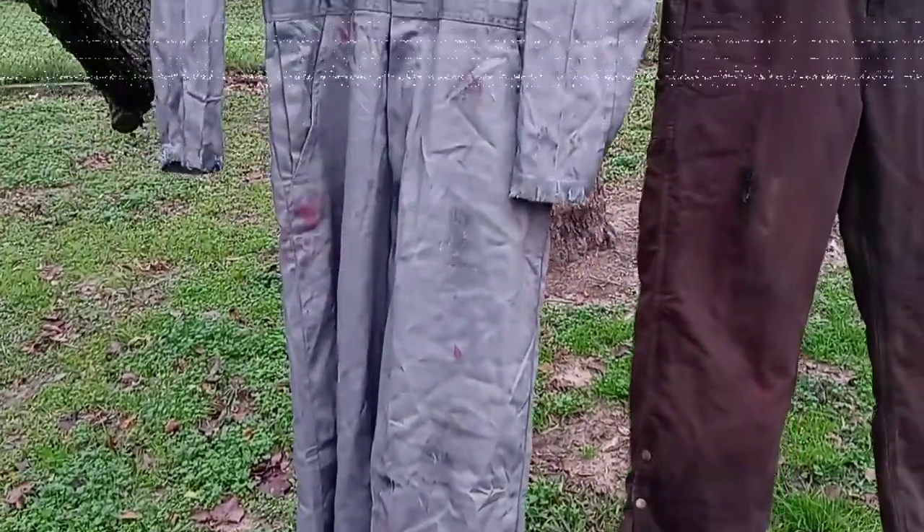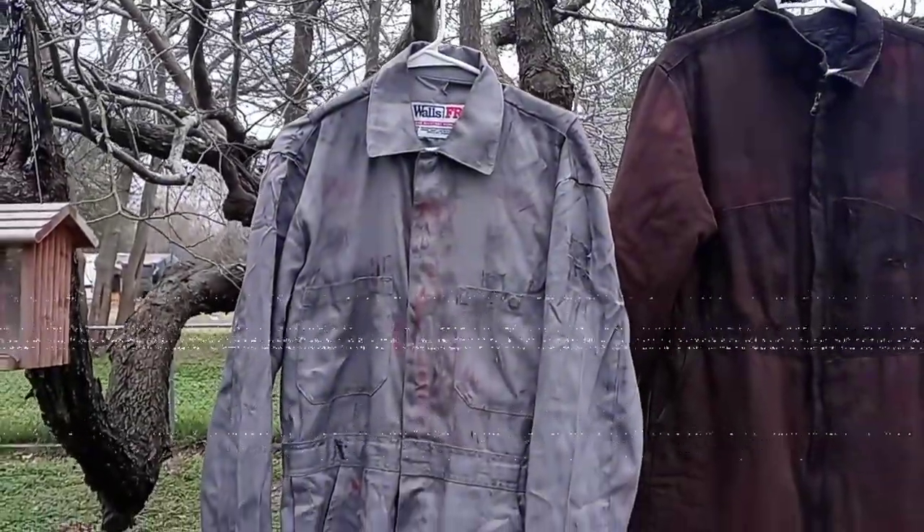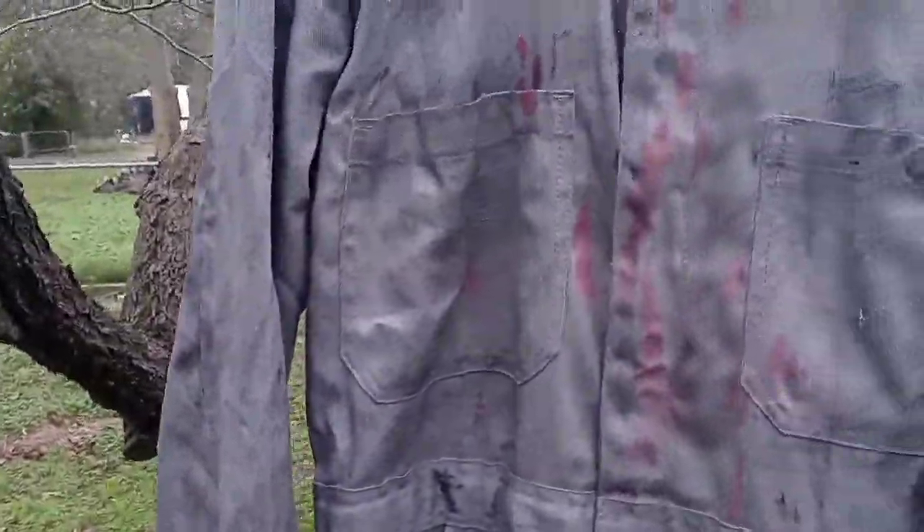Here are the coveralls themselves. I wanted them to look old and weathered, as I do with all my coveralls. So with this one, what I did to get this look...